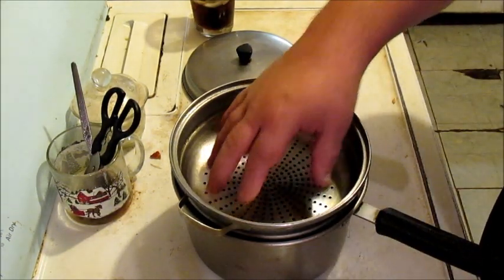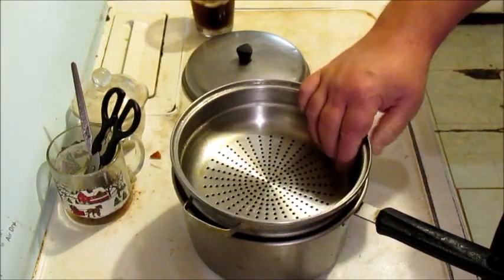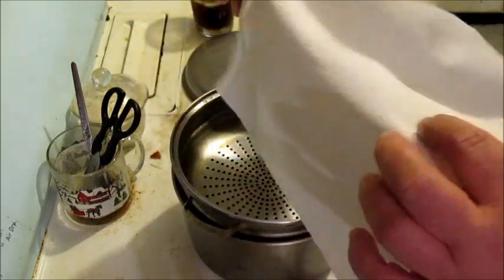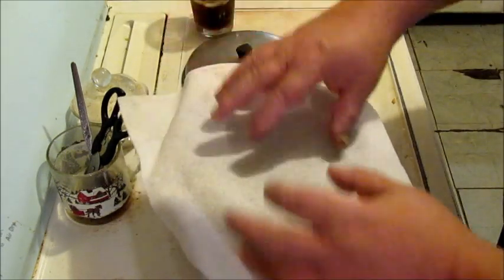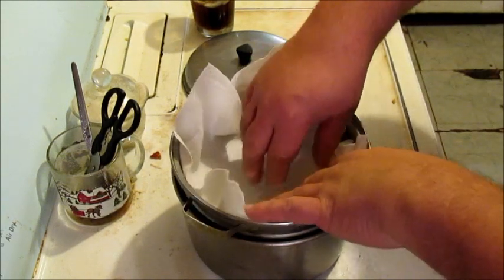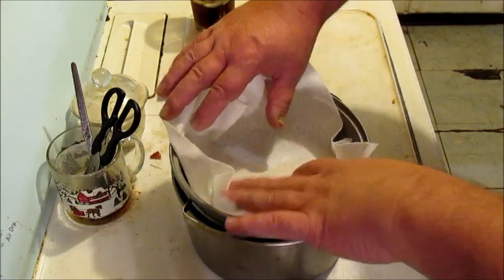I've cleaned this out real good. That's got a strainer in it. And this is a Viva paper towel — it's not a regular paper towel, it's a good one. It's a special absorbent towel and it costs a little more money, but it's worth it.